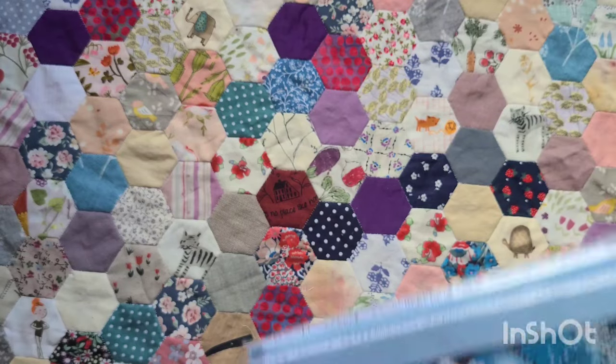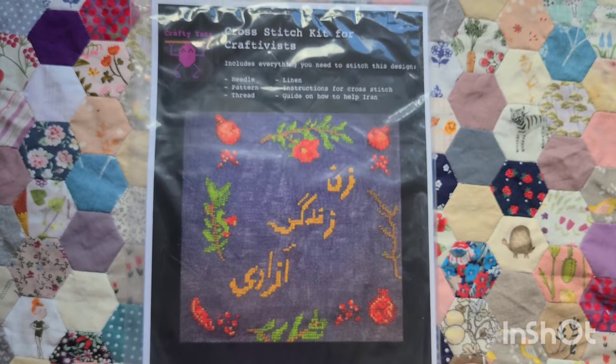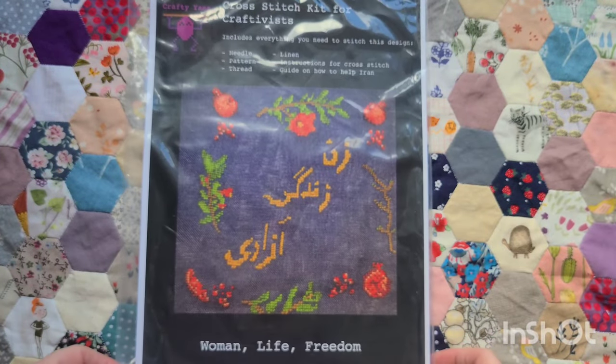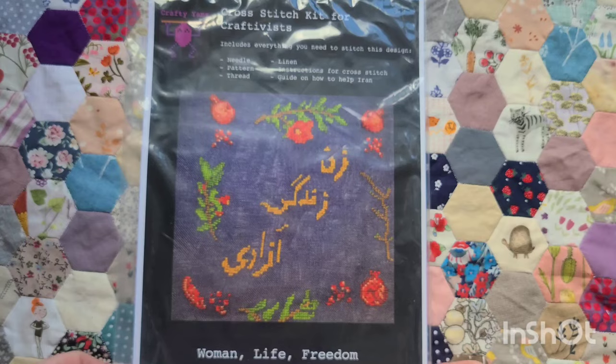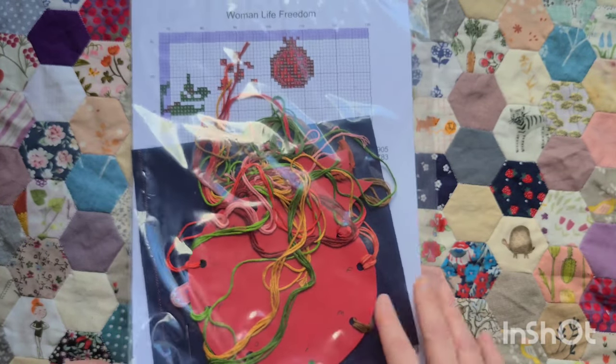So those are my Mel Stitches Heritage Crafts kits. I showed this in my last FlossTube — this is some stitchy kindness from Crafty Yams: it's her Women Life Freedom kit with her handmade pomegranate floss holder.